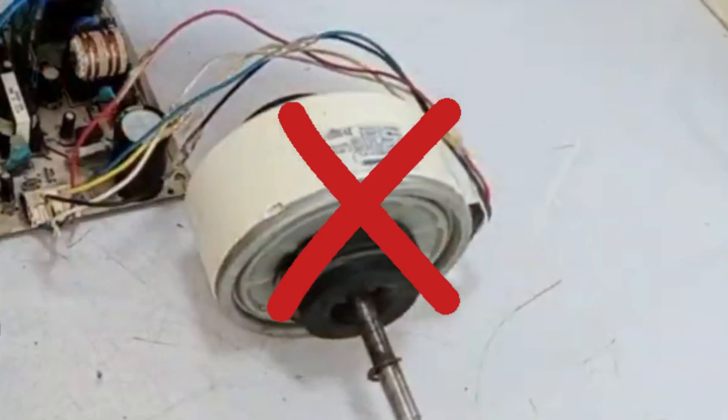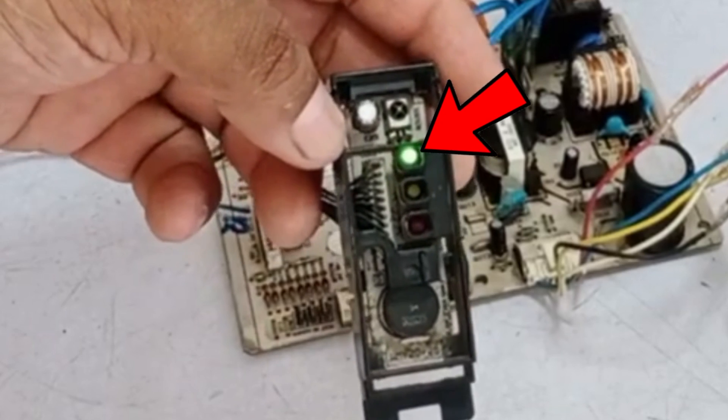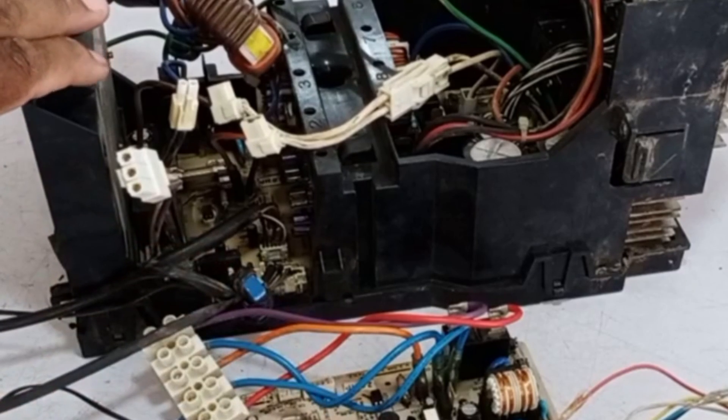This fan blower motor is not working; the circuit board cannot turn it on. This is why the display is showing an error code, which is why the outdoor circuit board is also unable to work.